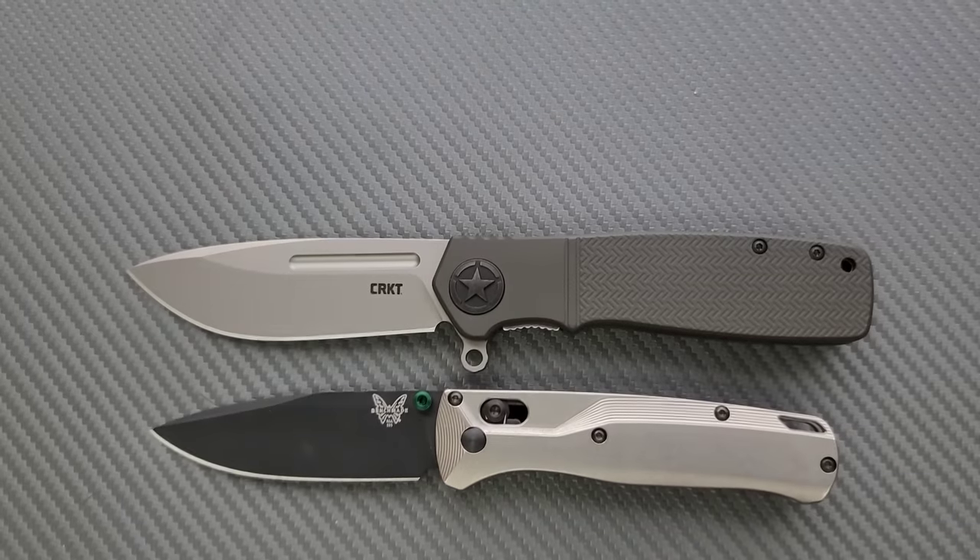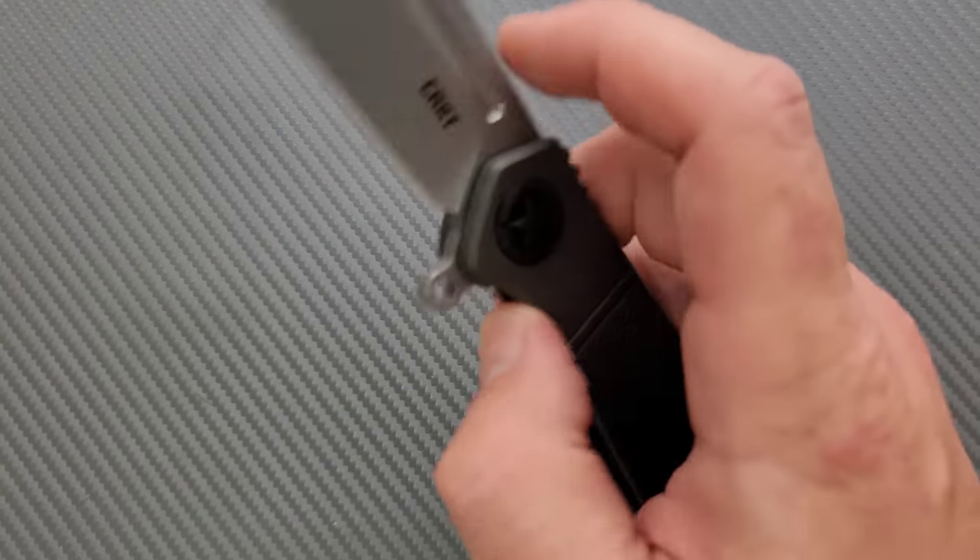So there you go. I would consider this a full-size knife. How's the action? Well, it's assisted.